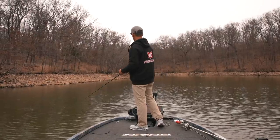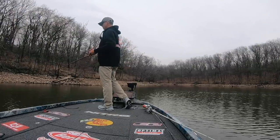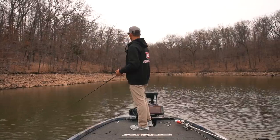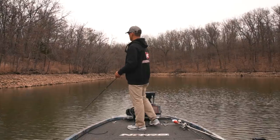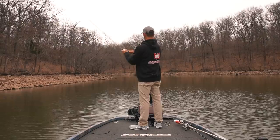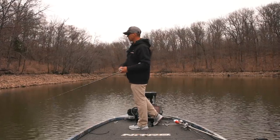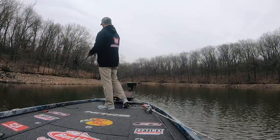It's super critical in pre-spawn crankbait fishing to pause that bait. You'll watch me — I'm reeling, pausing, giving it a stop. I hit a rock, make contact with a log, I'm always pausing. All the bites I've had today have been on the pause. Add the pause and hesitation to your retrieve. I like to pull the bait, then pause it — that gives it a one or two second pause while I reel up the slack.